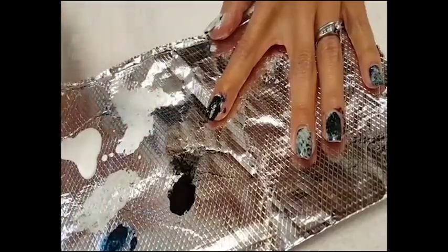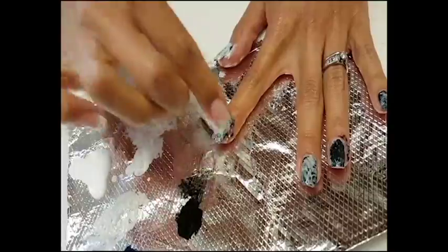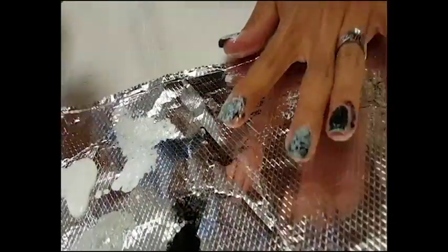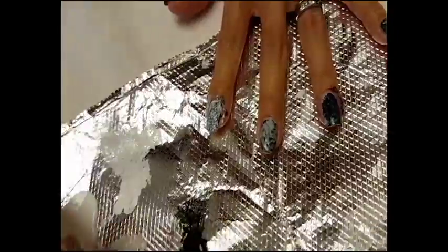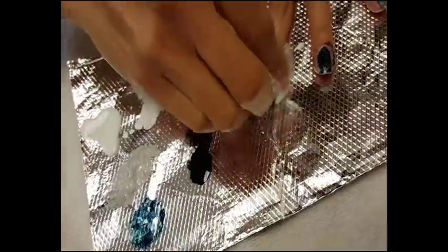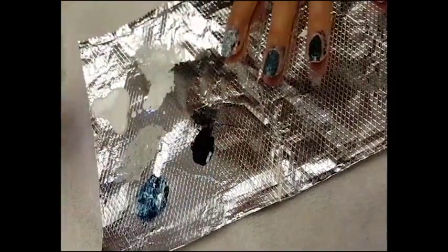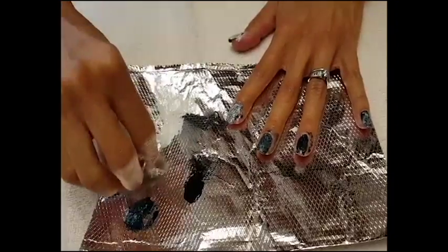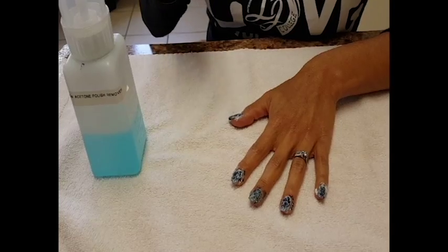Make sure you don't have a lot of it, and then just go over it. If you want more contrast, make sure you don't have too much color on it, otherwise it'll just not look pretty. We're dabbing and adding colors to our nails.